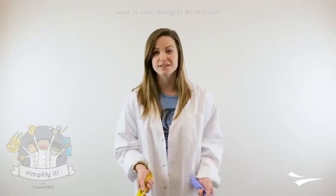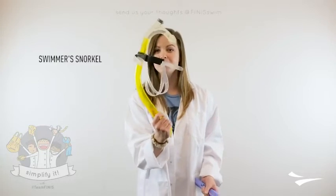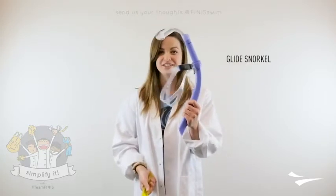Here at Phineas we have our two main snorkels. We have our Swimmer Snorkel, which has a purge valve, and our Glide Snorkel, which does not.